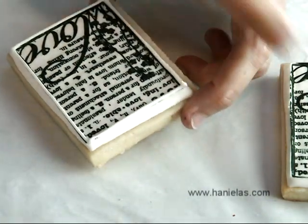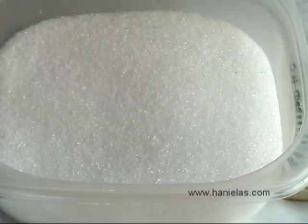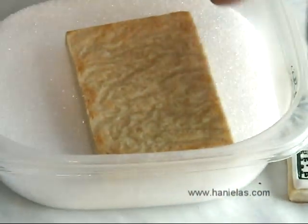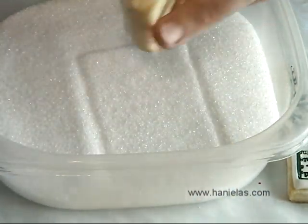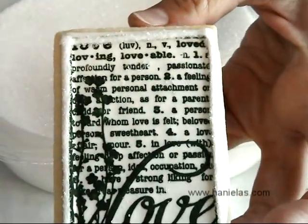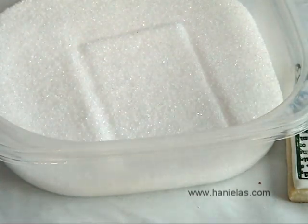I will show you how to dip it. Take your cookie and flip it, then place it on top of your sanding sugar. Shake the container and then lift up the cookie. If there is excess sugar you can remove it by brushing it with a clean painter's brush.